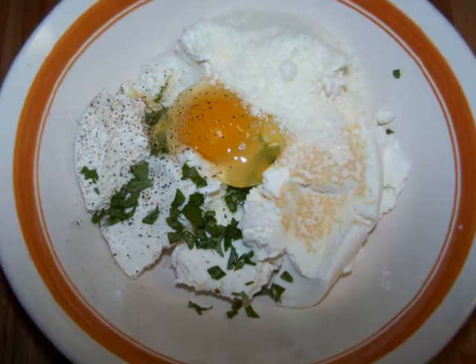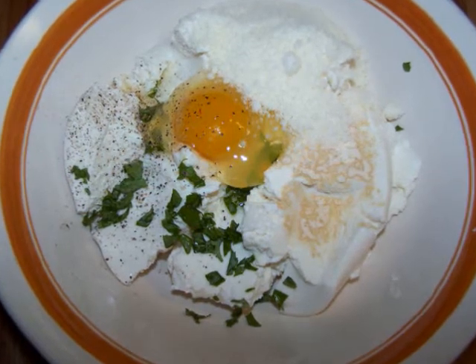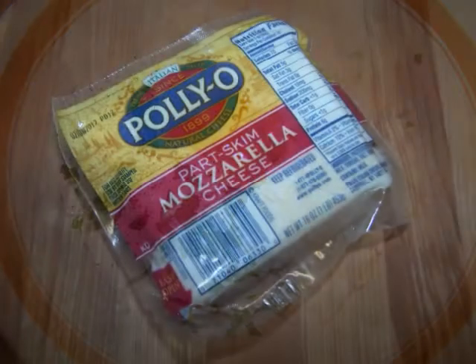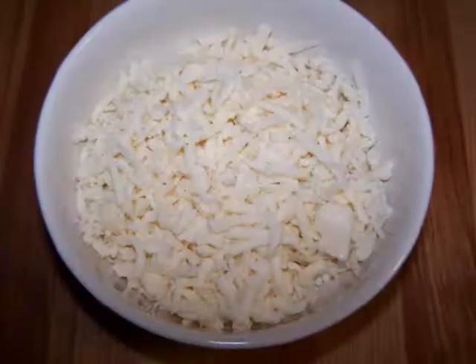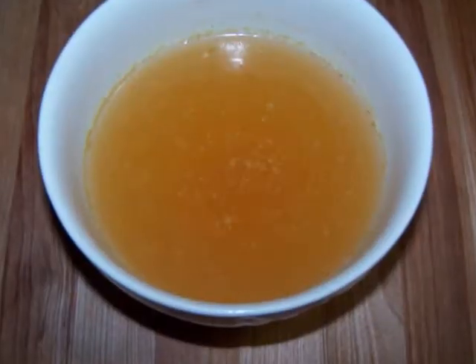You'll also need 1 egg, 1½ teaspoons of garlic powder, 1 tablespoon of minced parsley, and some salt and pepper to taste. Plus 6 ounces of low-fat mozzarella that you've grated — that's about 1½ cups — and 1 cup of gluten-free chicken stock.